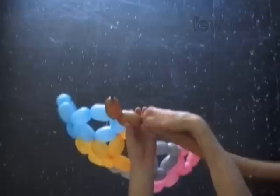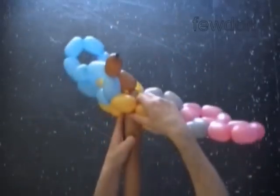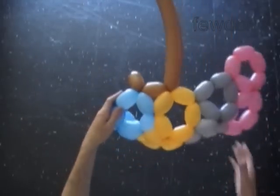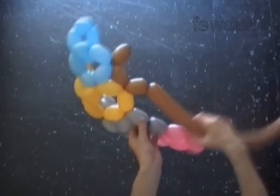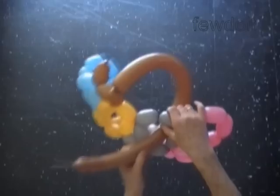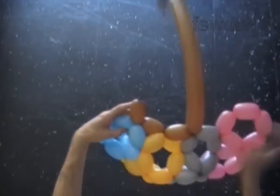Twist the second brown bubble. Lock the free end of the second brown bubble between the only two available yellow bubbles at the top of the sculpture. Twist the third brown bubble. Lock the free end of the third brown bubble between the two grey bubbles and the next two pink bubbles.